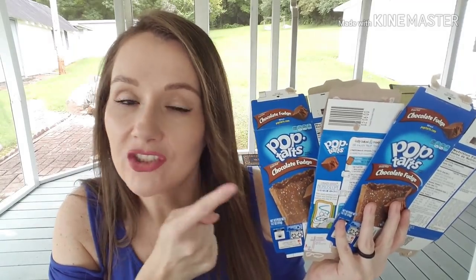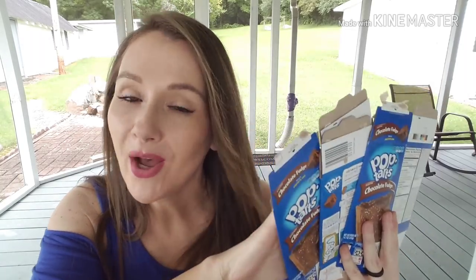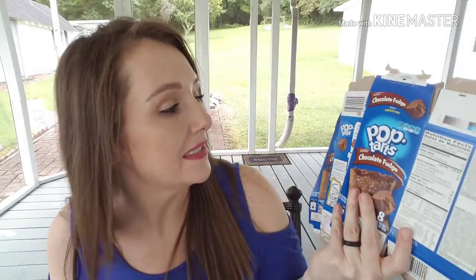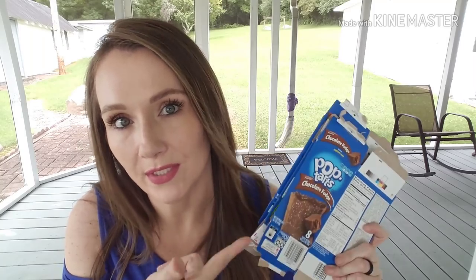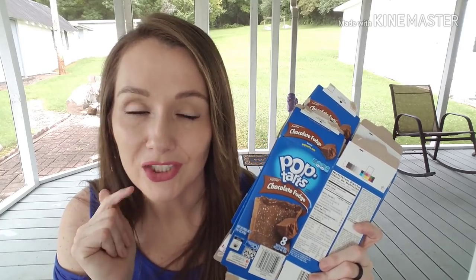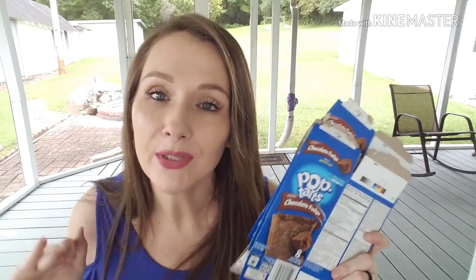My family went through some Pop Tarts — Chris and Preston mainly. These are still in stores; the first week of August my store still had the chocolate fudge Pop Tarts. If your family likes Pop Tarts, check Dollar Tree because a dollar is a great price. The chocolate fudge is Chris's absolute favorite — even if I have to pay full price, he loves them. I picked up two boxes today but put them back because the amount I have in my stash is embarrassing.